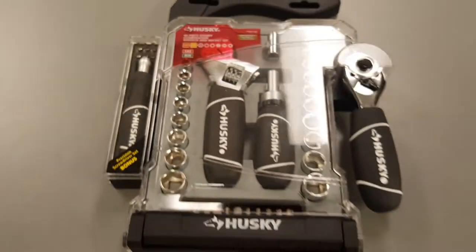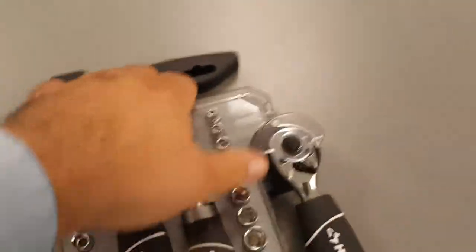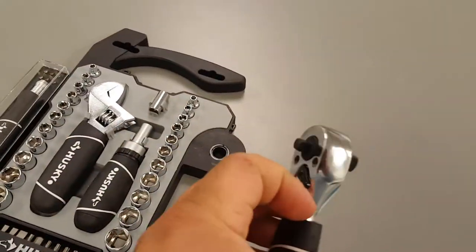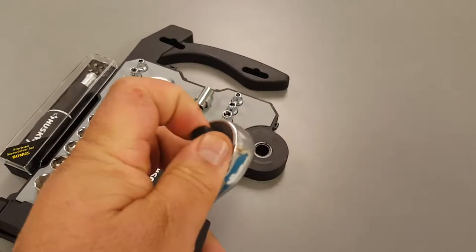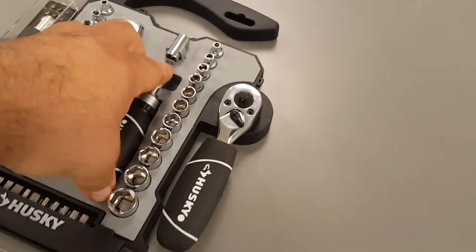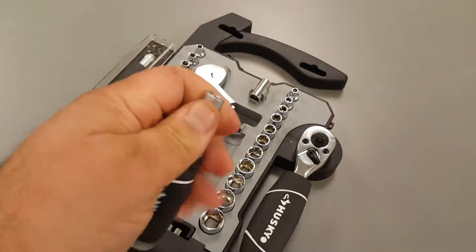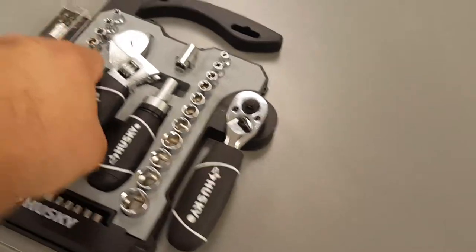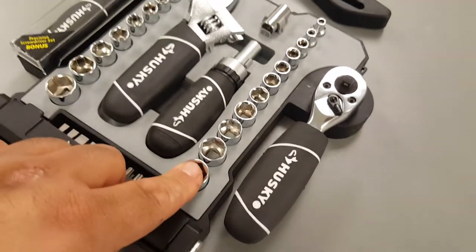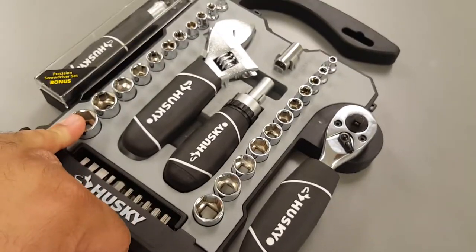Pretty good — never had Husky before. It came with this combination quarter and three-eighths ratchet, 72-tooth, which is pretty cool, a screwdriver, another 72-tooth adjustable wrench, and sockets. We have metric and standard — metric over here.